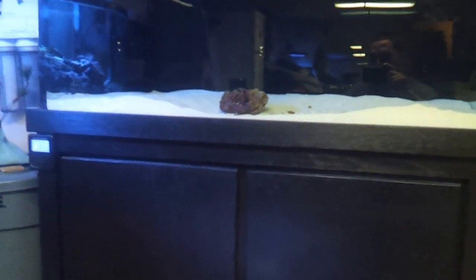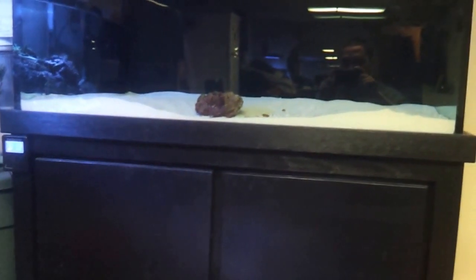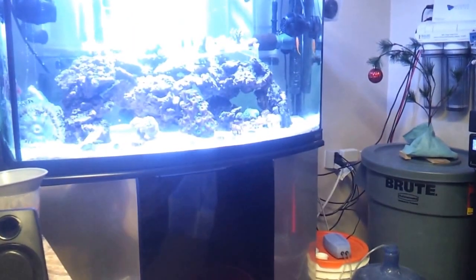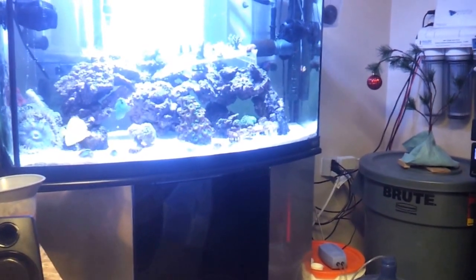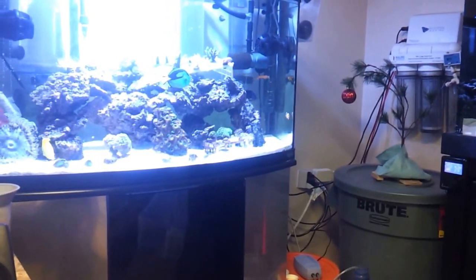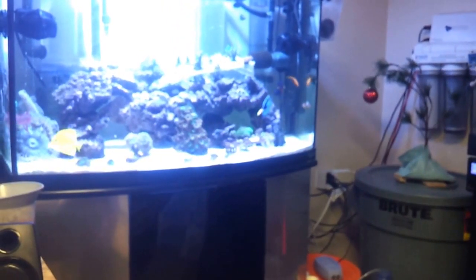I'm going to grab a few pieces out of the 46 to help seed it some more, and slowly remove some of the pieces of rock from there and put them in the 90. But I don't want to mess with the biological filtration too rapidly, so I'm going to do it slowly.